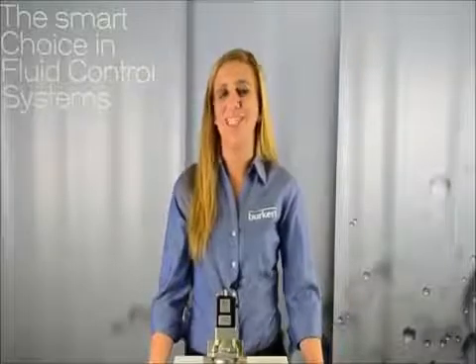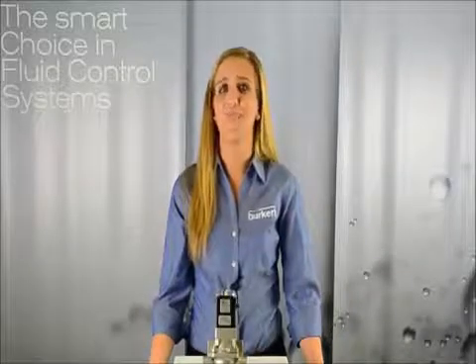Hi, I'm Casey with Burkert Fluid Control Systems and today we're going to talk about our solenoid valve type 5282.